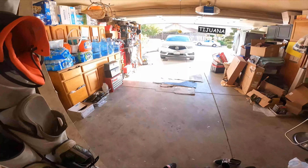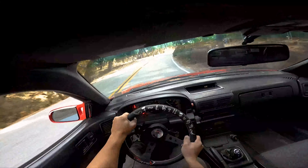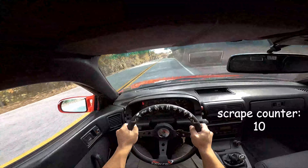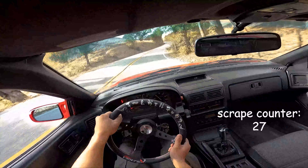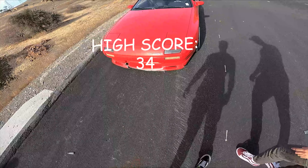If you actually watch our content or are subscribed to us, you would know that my FC lip is very, very broken. I think I broke my lip — my lip was getting messed up.